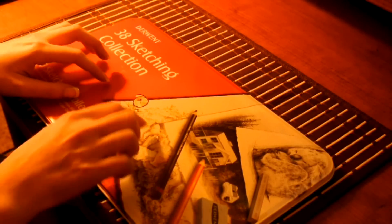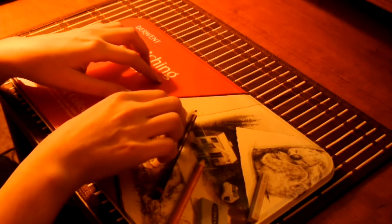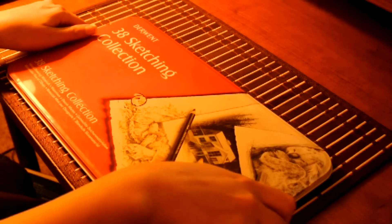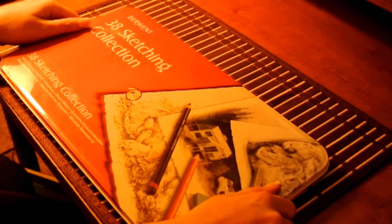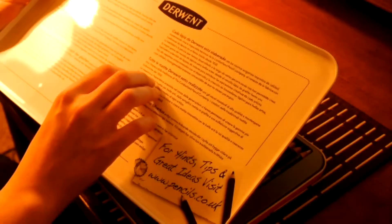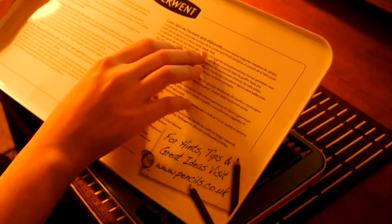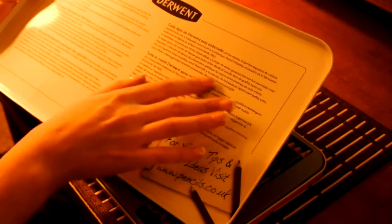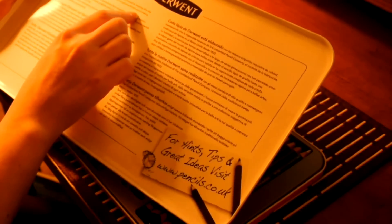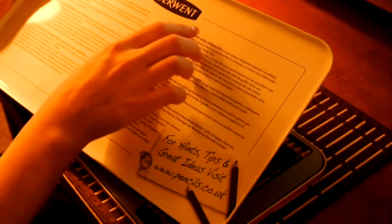Some charcoal and pencils and graphite. It's got some information about the pencils in here. Home of traditional British pencil making since 1832.